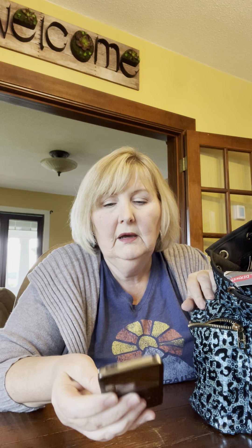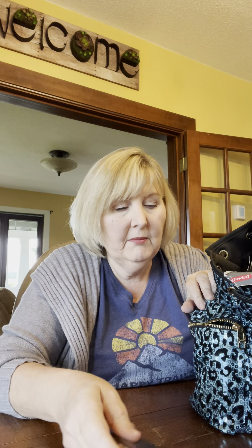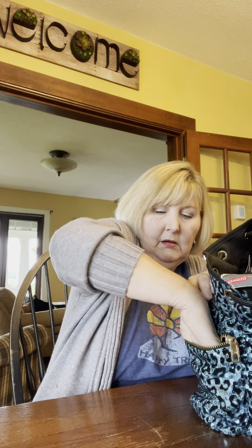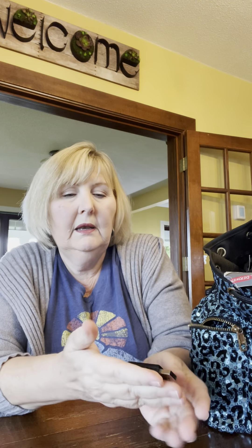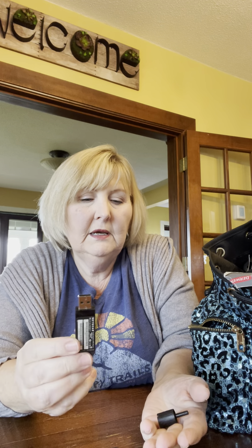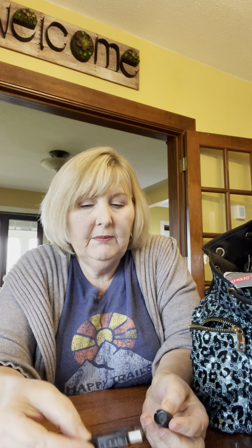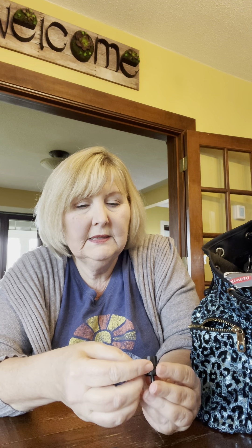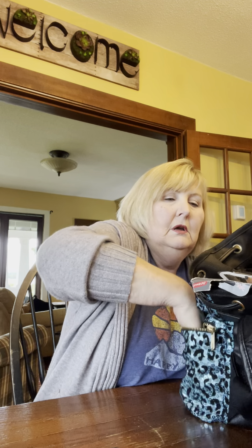Oh, it's my old iPod — if I have a charger I might keep that. And there is a USB, so I might keep that. This looks like a lid to something, so that's gonna go in the trash.